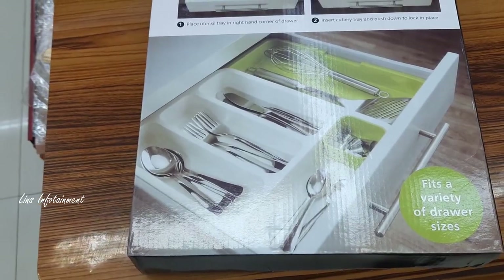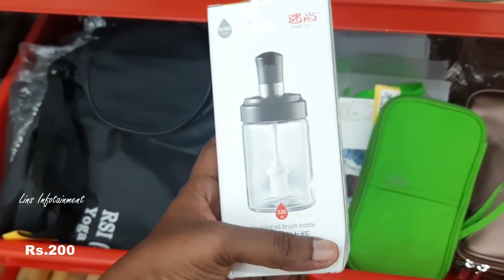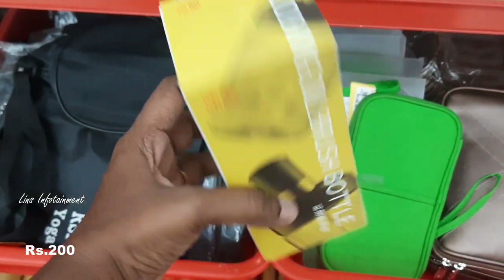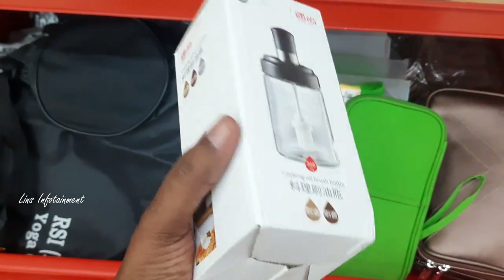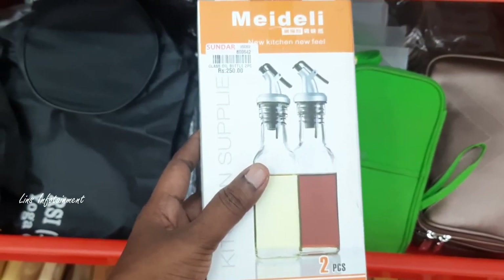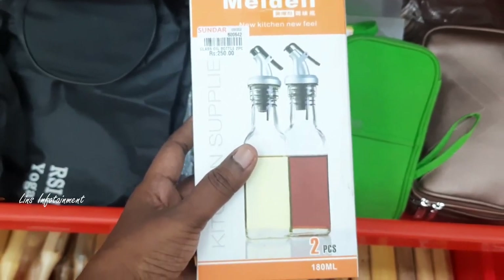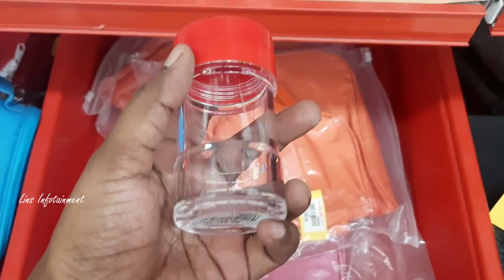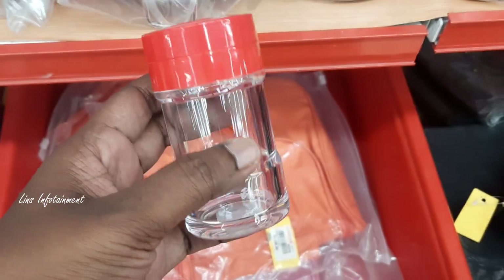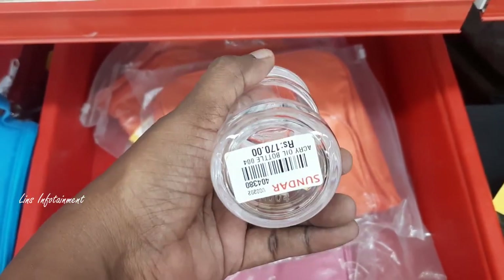This is an oil brush bottle. You can use it for a long time. The bottle is 250 rupees, small size. There is also a container of pepper and salt — one container is 150 rupees. It is a glass container and very cute. It is 170 rupees.